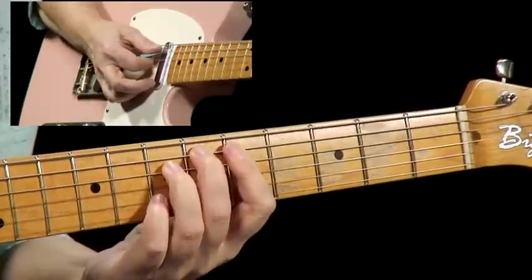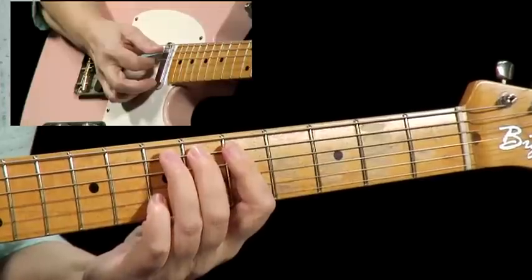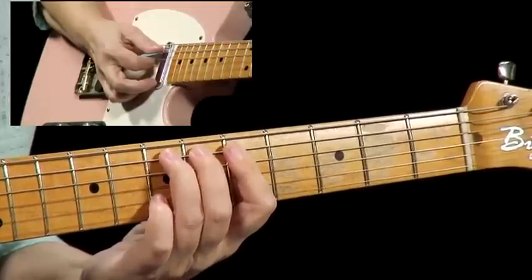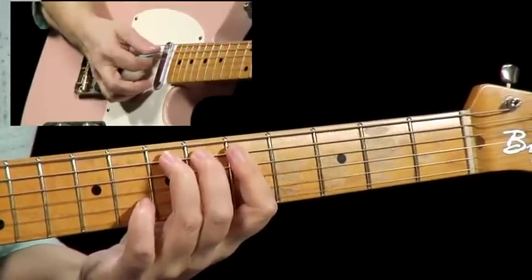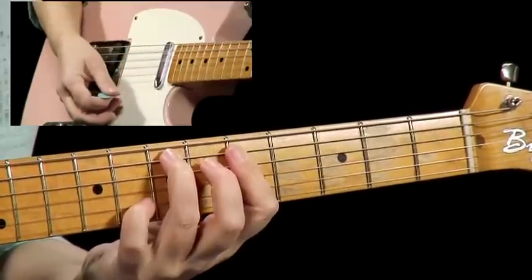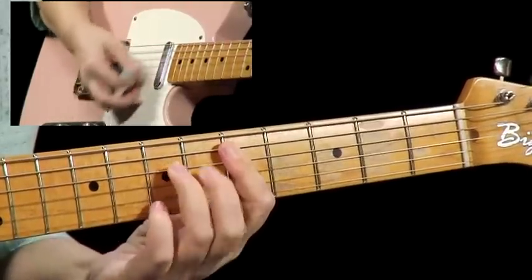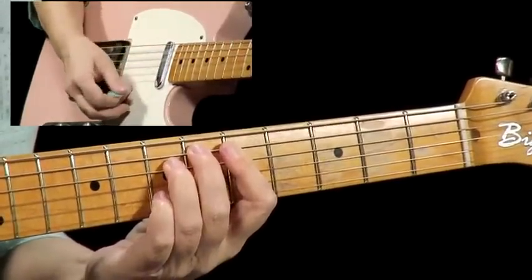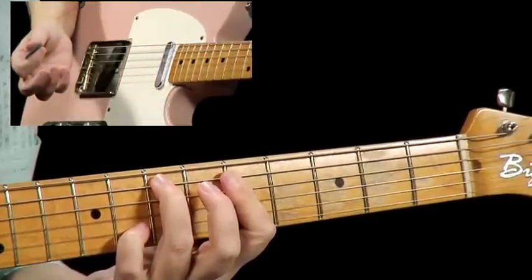Sometimes I leave my 2nd finger down, but it doesn't matter because we're going to play that 5th string with our ring finger. Once that finger is over there, push your pinky up 1 fret and you're good to go. So these 3 chords look like this: D minor 7, E flat diminished, C with an E in the bass.